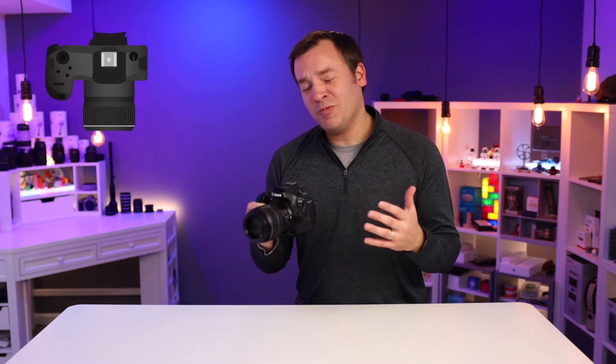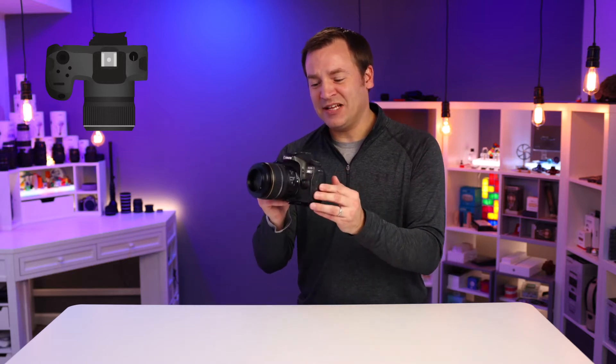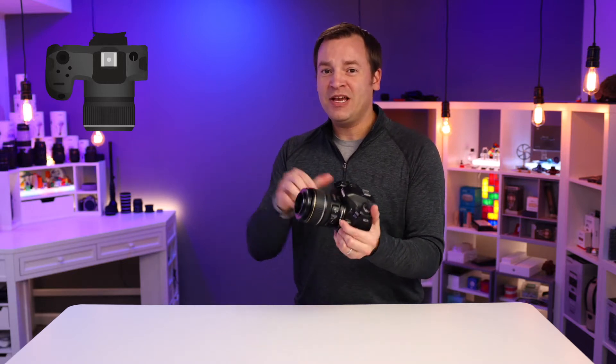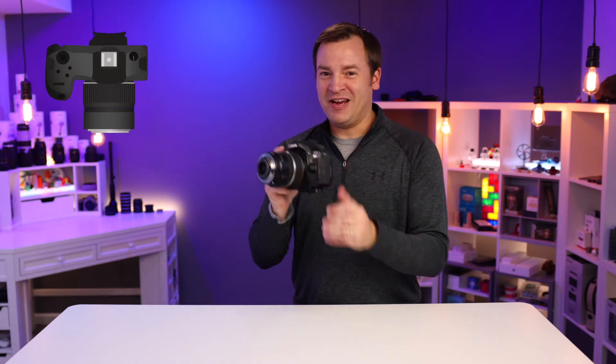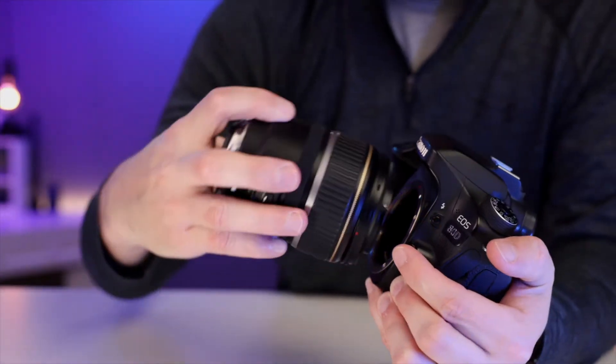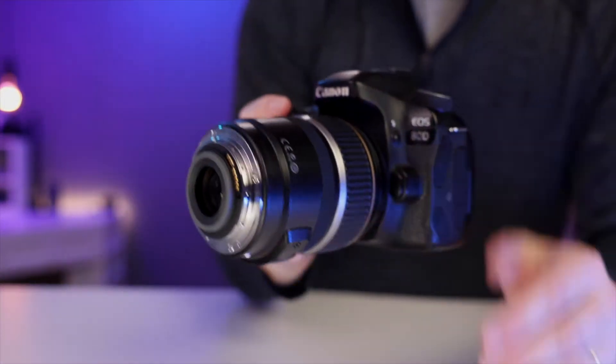To set up the camera, you take one with an interchangeable lens such as a DSLR or a mirrorless camera, you remove the lens, and then you put it on backwards. Yes, you heard me right. If you put on a wide angle lens backwards, you get crazy zoom.